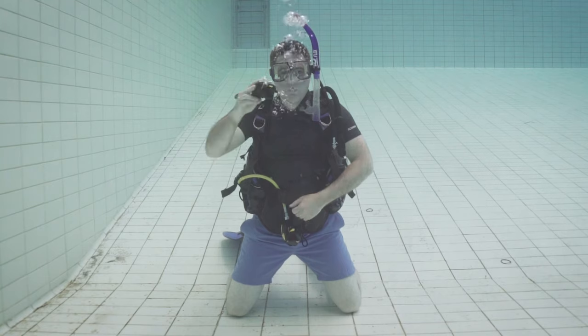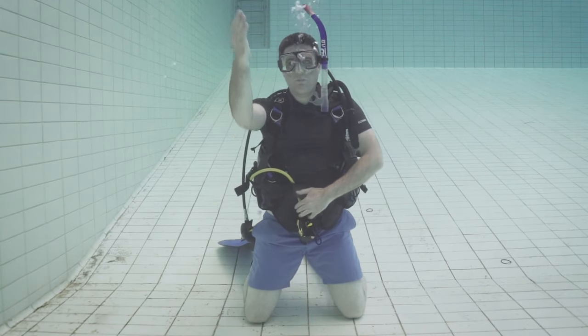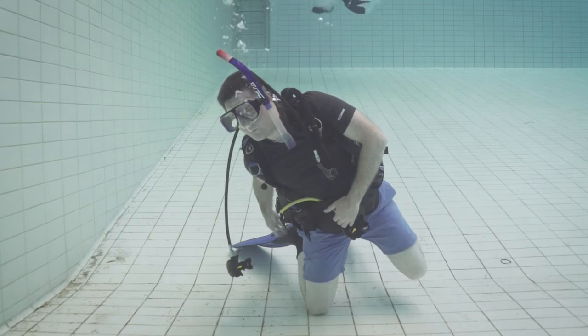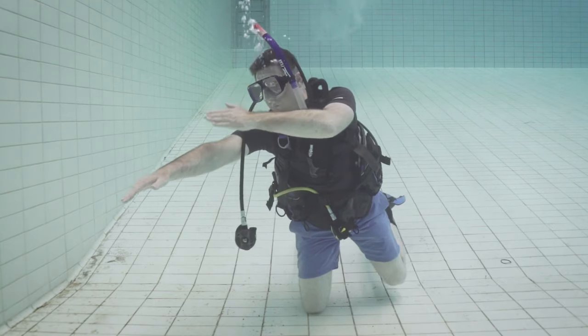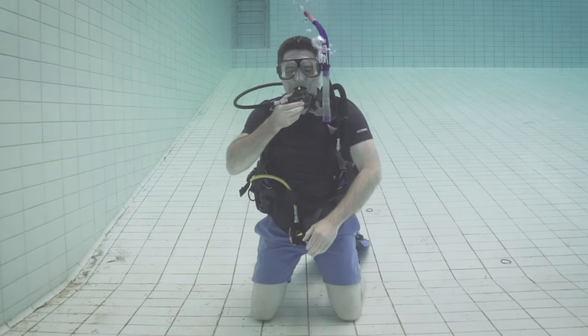Before I show you how to control your buoyancy, I need to show you how to recover your regulator if it comes out of your mouth. On occasion I've had my regulator knocked out of my mouth, normally from somebody descending above me and kicking it out by mistake. There are also times where I've taken it out on purpose to take a photograph, or when I'm at the surface switching from my snorkel to my regulator to descend. Whenever your regulator comes out of your mouth it's going to drop to your right hand side. To recover it, tilt your body to create a gap between the regulator and your body. Using your right arm, pull your elbow into your body, touch your knee, then slide your hand up your back and circle your arm out, around, and up until it's in front of you. Slide your left hand down your right arm until you find the regulator hose over your shoulder, then replace the regulator, clear it, and continue your dive.